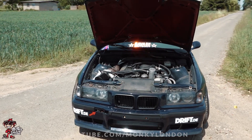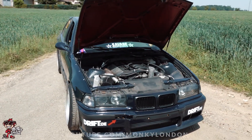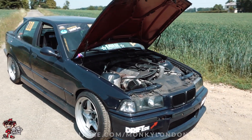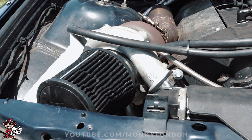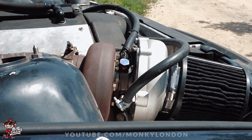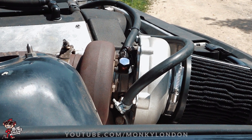What power is it running now, Lars? You've had it mapped - what boost and what power? Around one bar and around 370 horsepower. 370 at one bar - quite a lot. And what turbo is that? GTX 3071. So it's not a small turbo - not massive but not small.